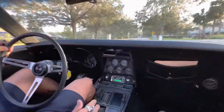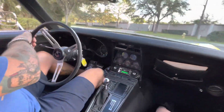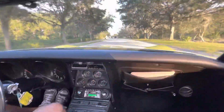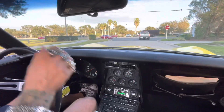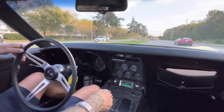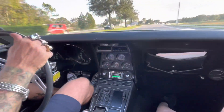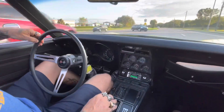It feels pretty tight. 350 small block — lots of power. We'll get it up around the corner here and let it go through the gears one more time, but we've got a little traffic. You can hear the gears shift real nice; the clutch feels good, the steering feels good. I'm clearly speeding in this 45 mile-an-hour zone.